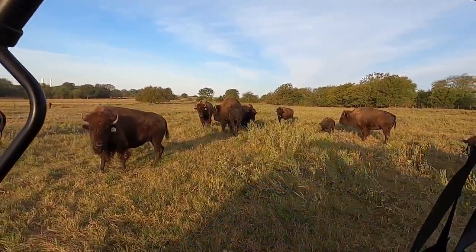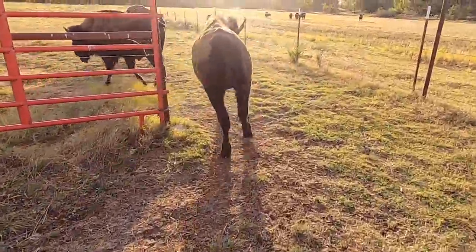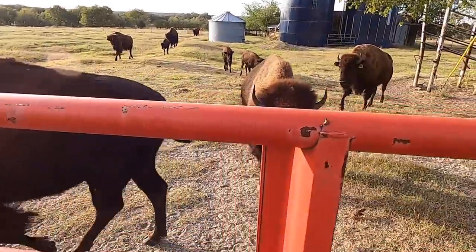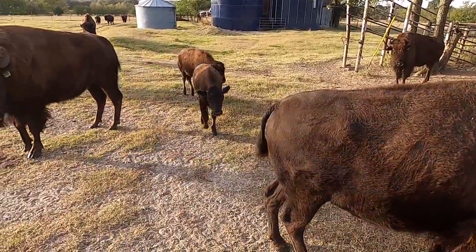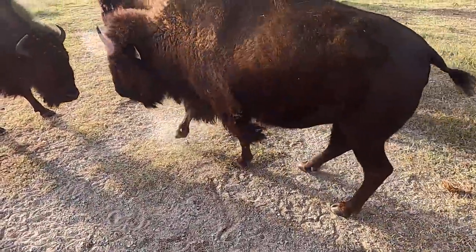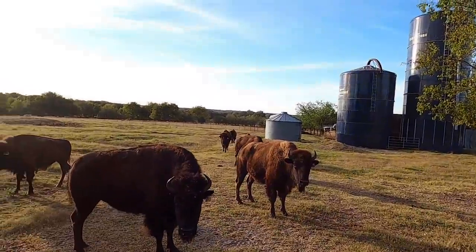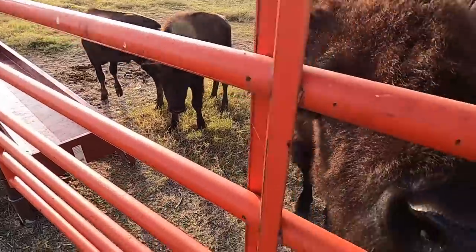You guys want some feed? Here they come! Hey little guys. Eleanor, hey girl — that wasn't very nice, hungry fellas. Didn't take you guys long — calves are ready to go. Come on, come on, hey Bill.